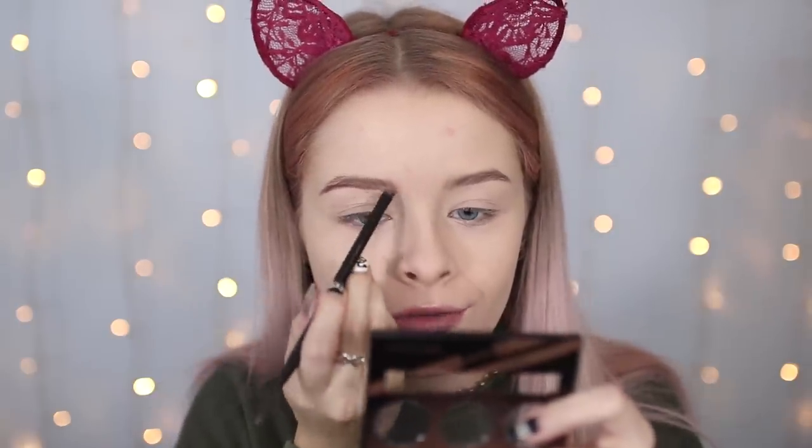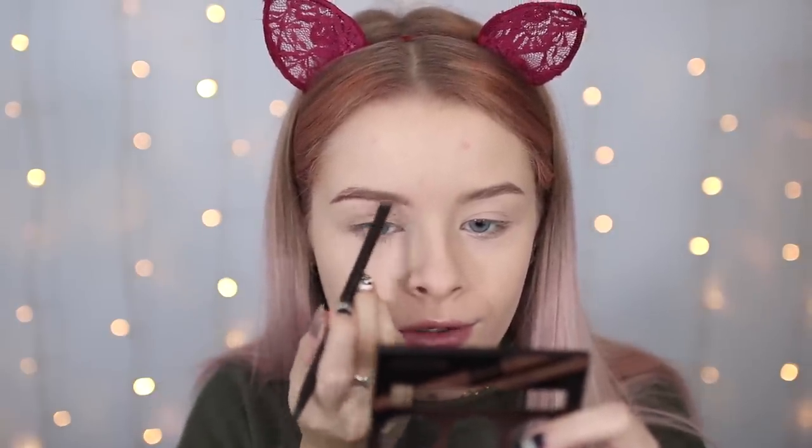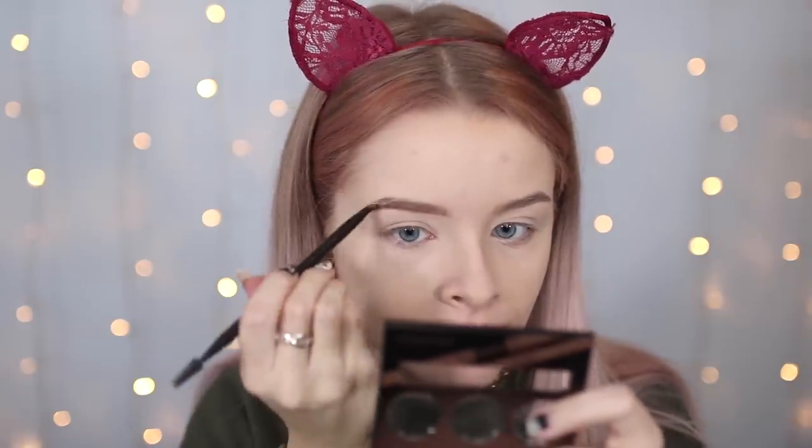For my brows, I have the Collection Eyebrow Kit in Brunette. I used this in a testing Collection makeup video but haven't really used it since. I've lost all the tools that came with it, but I probably wouldn't have used them anyway, so I'm just going in with this one. It is quite a cool-toned shade but to me it kind of looks purple — I don't know if that's just me being crazy. I'm not the biggest fan of this brow powder; I don't feel like my brows are looking the best today. It's just a bit of a funny colour.